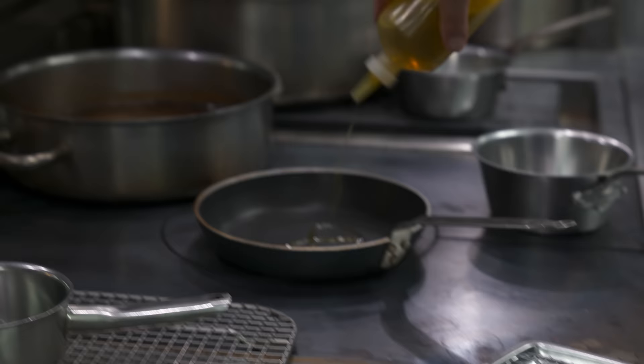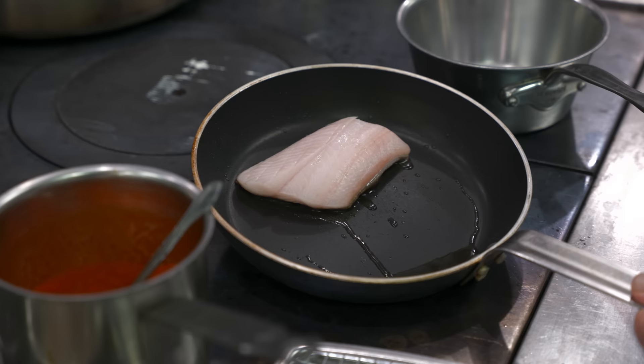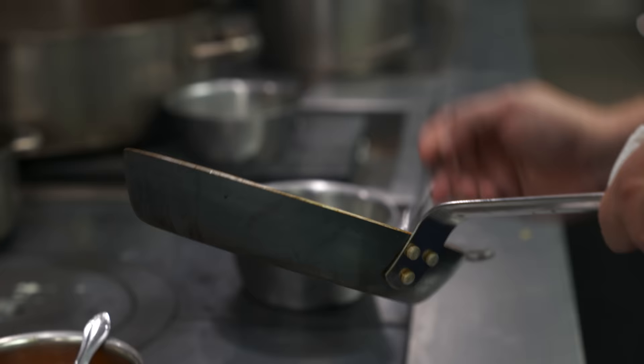I have a non-stick pan nice and hot and we're going to put the fish skin side down. We want it to be nice and crispy. You don't really need all that much oil, so once you get the fish started I like to take some of the fat out of the pan so it won't burn. That's the kind of color we want. Preheat your oven to about 350 degrees and pop it in for three to four minutes to warm the flesh through.